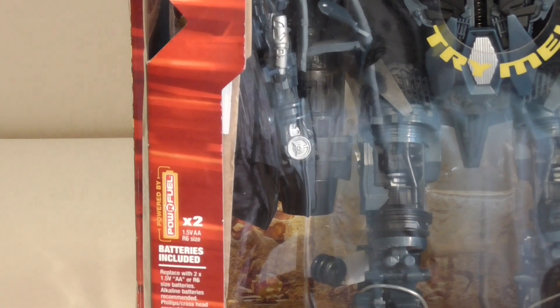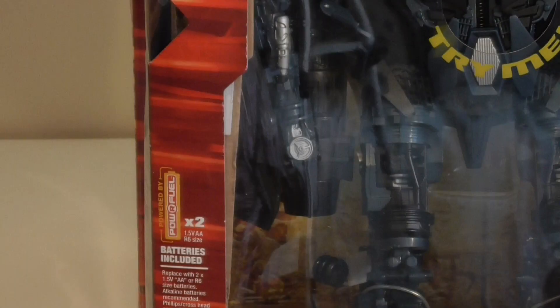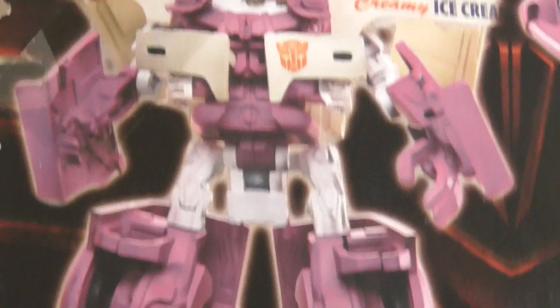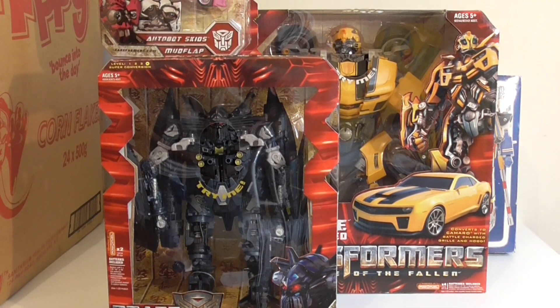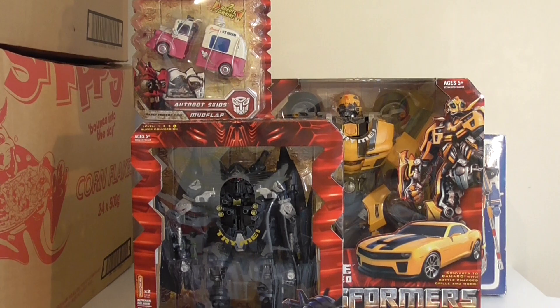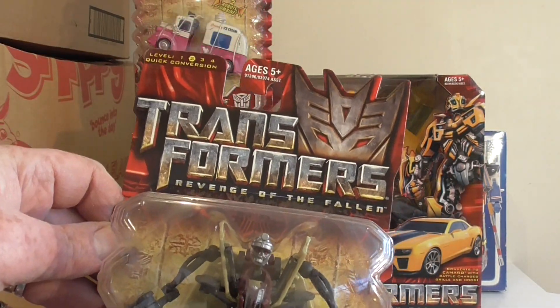I've also got a few of the little ones. This was a favourite of mine — the ice cream truck. I was so happy when I found it; there was only one or two in our city. This is the boys before they transform into some modern car — Transformers 2, Revenge of the Fallen. And this little one is Ransack — very cool, Revenge of the Fallen again.